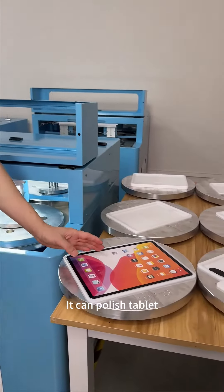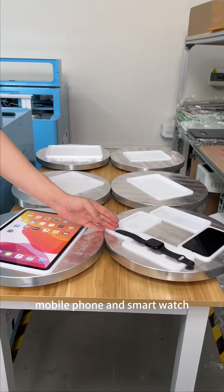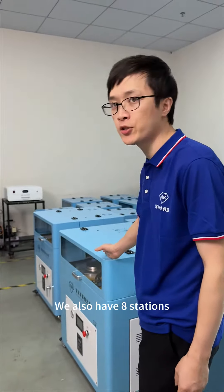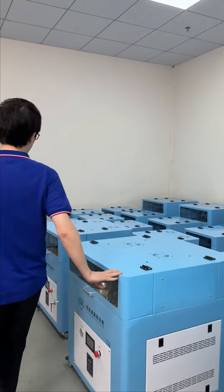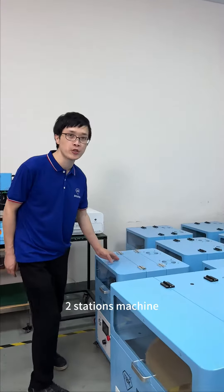It can polish tablets, mobile phones, and smartwatches. We also have 8 stations, 4 stations, and 2 stations machines available.